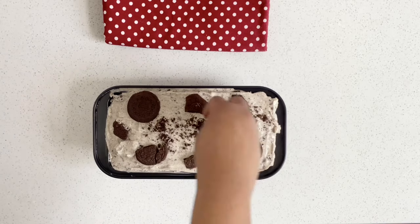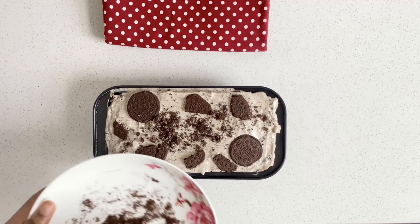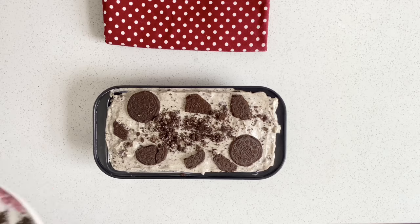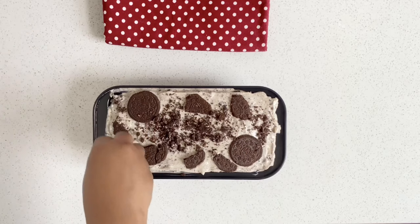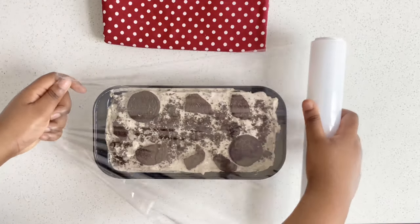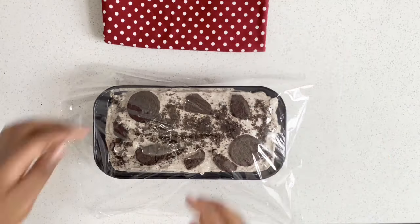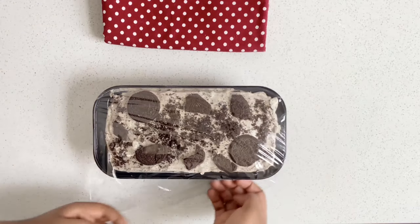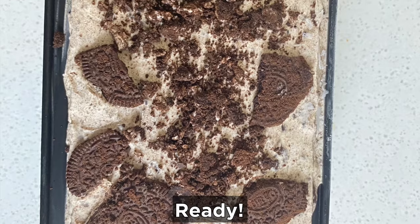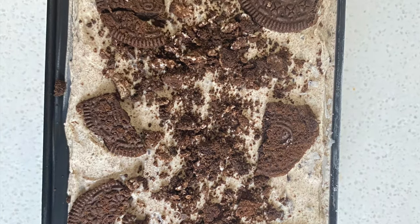If you don't have Oreo cookies, I think you can use any chocolate biscuit — I think it will give the same effect and it will just be nice. We're going to cover it with cling film and then freeze it for about six hours. I froze mine for about ten hours.